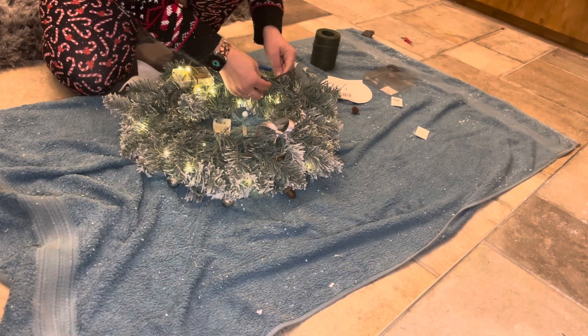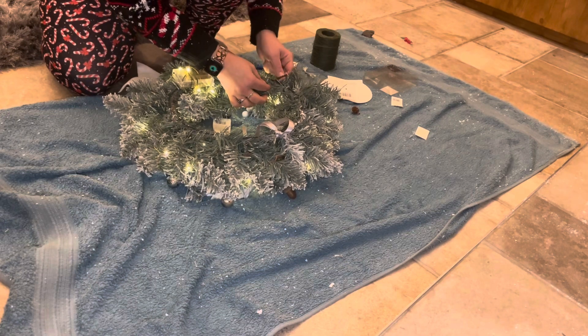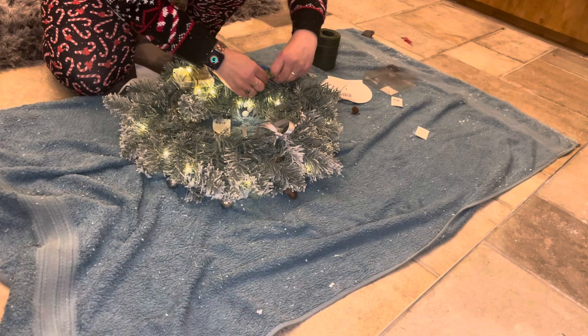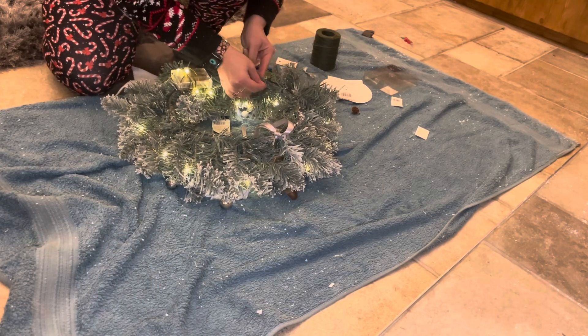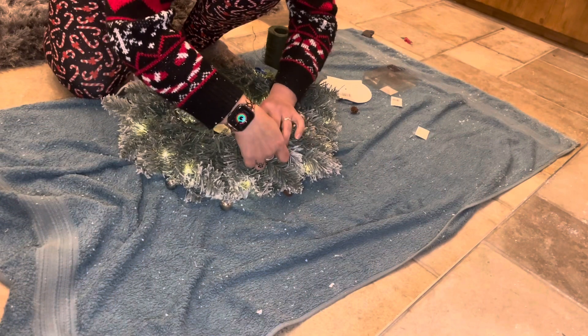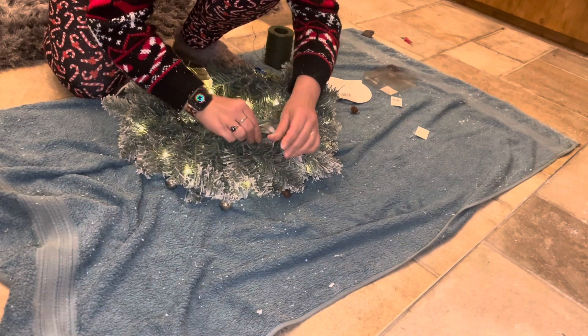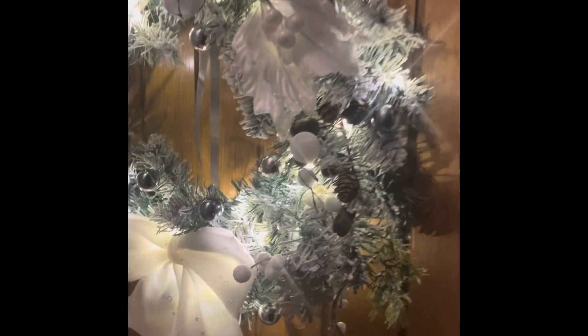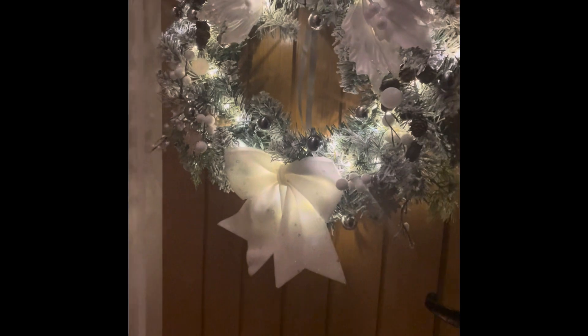I'm now using some wire to secure those sprigs to the metal. I've flipped it over and I'm just securing everything so nothing falls out in transit or if you shut the door too hard — I don't want anything to fall off. This is the final result and I really love the way that the bow glows — it's so pretty. I love the colors and I've let the ribbon hang down in the middle. Really pleased with how it turned out.